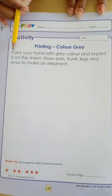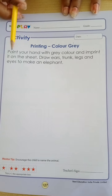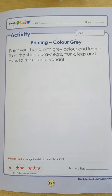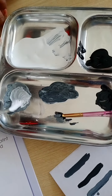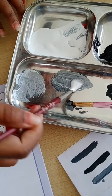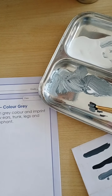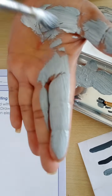For that, what we will do: paint your hand with gray color and imprint it on the sheet. Draw ears, trunk, leg and eye to make an elephant. First, we need to apply gray color to your palm. We need to apply gray color like this. In this way, we need to make the elephant. The elephant is gray color.